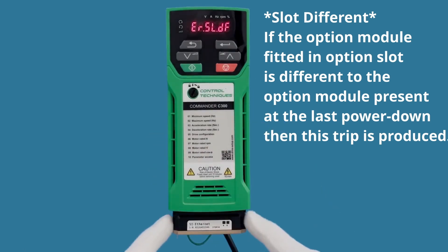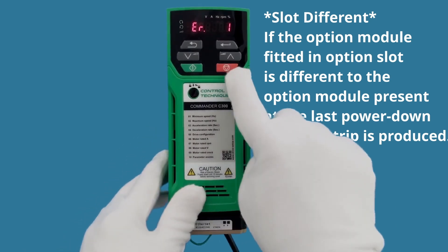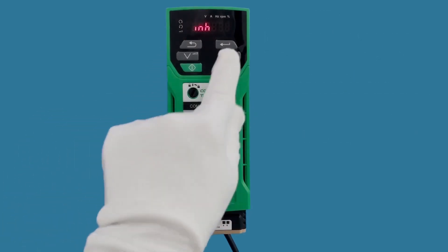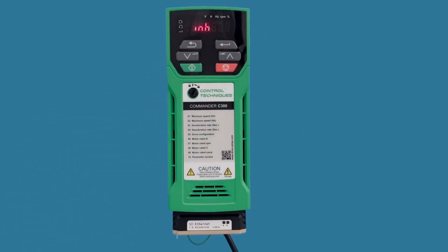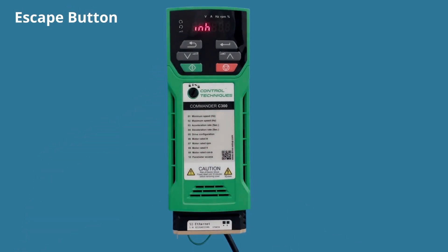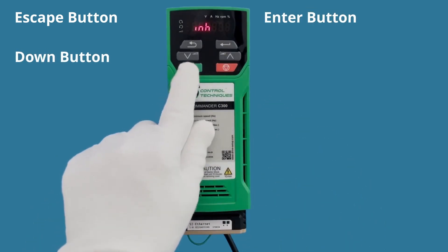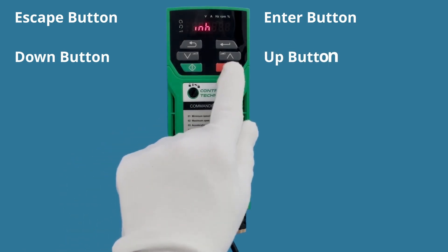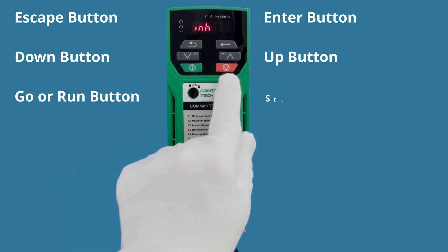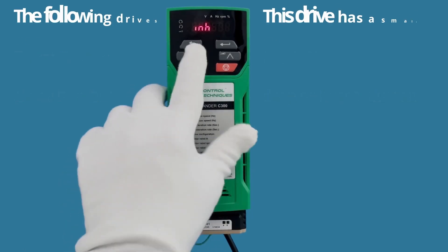This error states that it is a 'slot different' — all it's saying is the slot configuration has changed. We're just going to hit the red button to reset the drive. Before we go further, let me describe each button so we have a common name for them. The top button is the Exit button, the next is the Enter button, then the Down button, then the Up button. The green button is a Go button and the red button is Stop and also Reset.